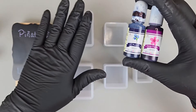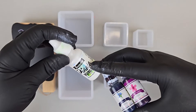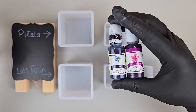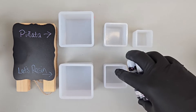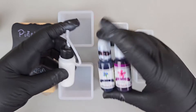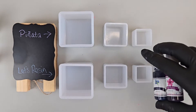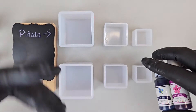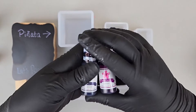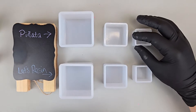So our little experiment here: in the larger one we're going to use double the amount of sinking white as we do alcohol ink. In the second one we're going to use the same amount of sinking white as we do alcohol ink. And in the smallest one we're going to mix our sinking white in with our resin before pouring it on top of the colors. Then we'll just let it dry and see how it all turns out.